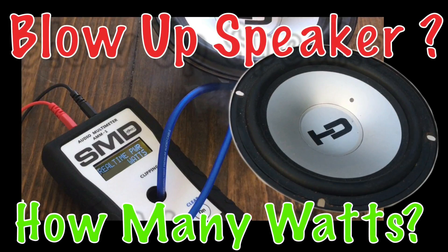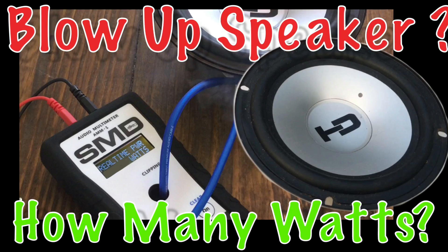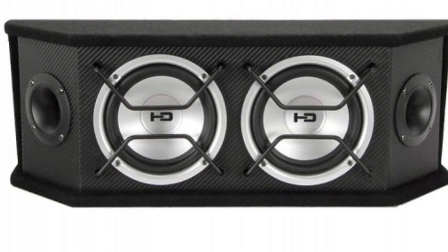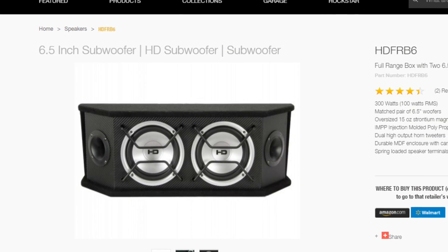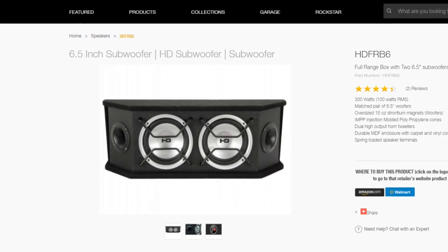What's up guys, BDWiz here. You ever wondered how many watts does it take to blow a speaker? I kind of thought about it and actually had this Scosche speaker box I picked up a while back, mainly for making into a Bluetooth speaker. It was only 30 bucks at Walmart.